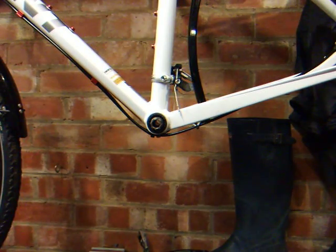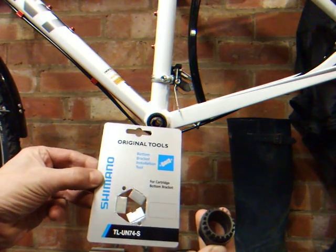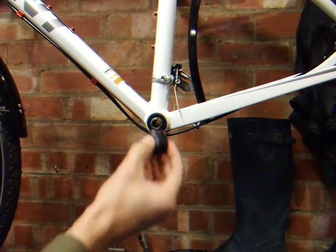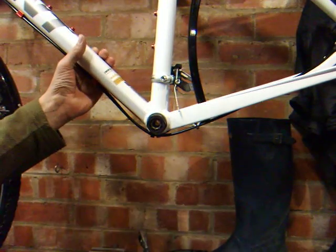To remove the bottom bracket you'll need a splined removal tool. I need to do the non-drive side first, so just place that in there, and you need to do that anti-clockwise.